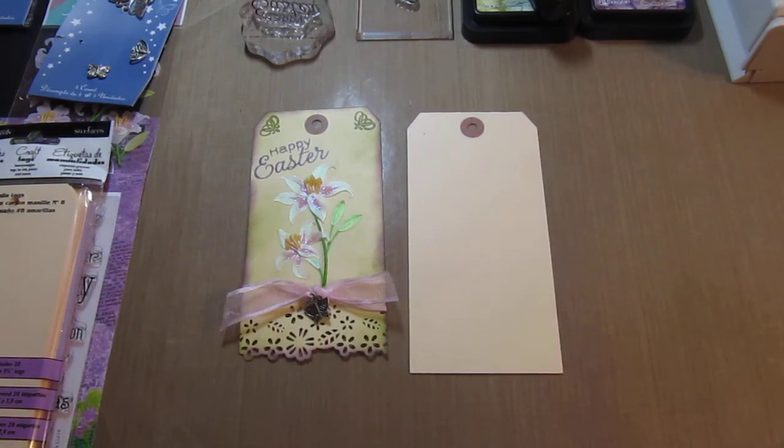Hi everyone. It's Kim with CardCreationsByKim.com and I'm going to be making a tag today related to Easter. I've been pumping out those Easter cards like crazy and decided I need a little change of pace.